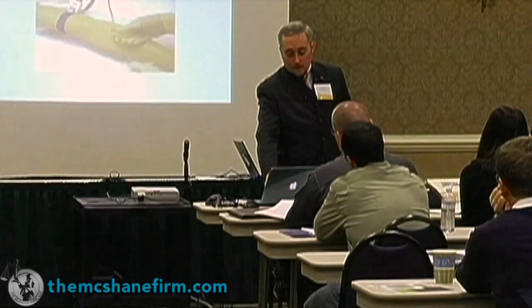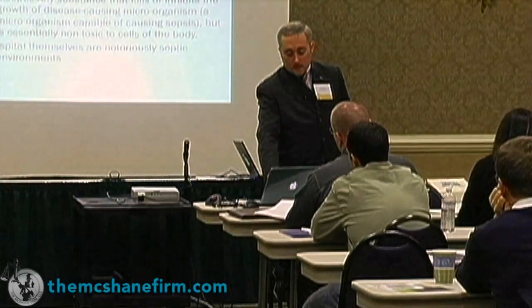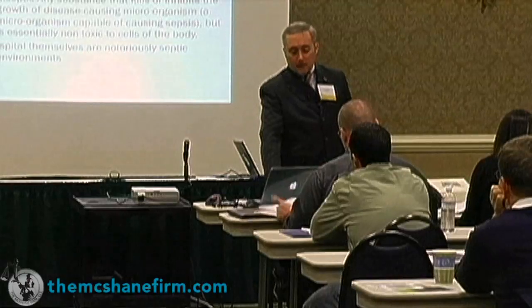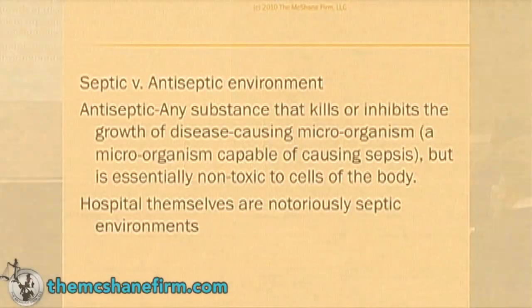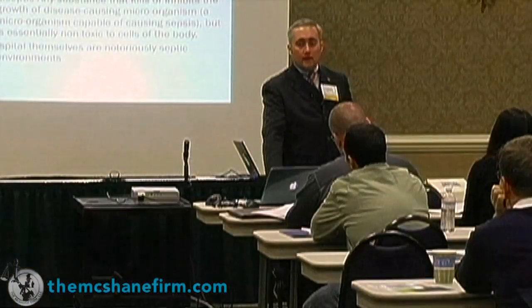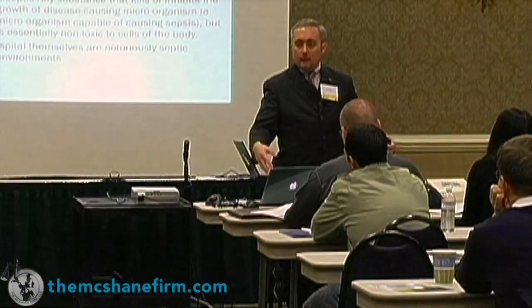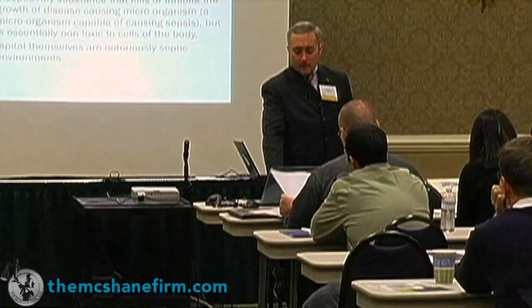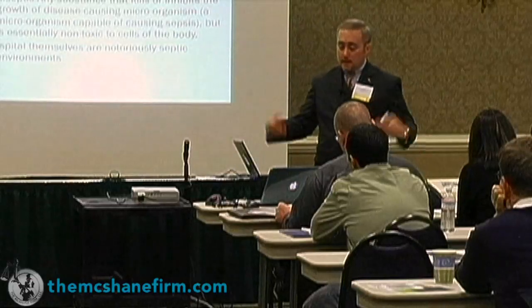Candida albicans — I want to get to that specifically. Hospitals are notoriously septic environments. People go there to die; it's not like Howard Hughes and meticulously well-kept. No matter what they do, there's staph infection and all sorts of issues. And it comes back to candida albicans, which I'm going to talk about here.